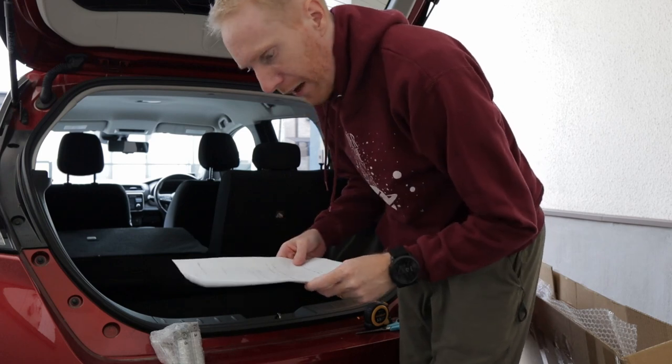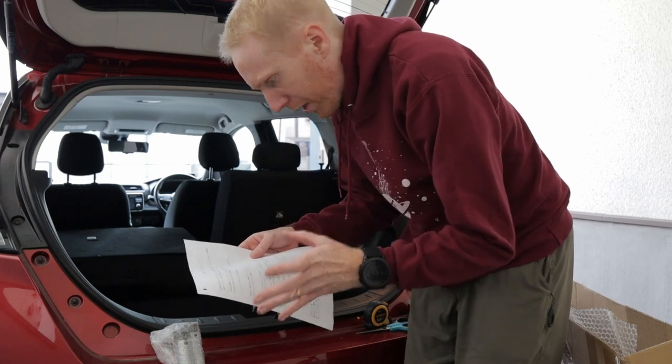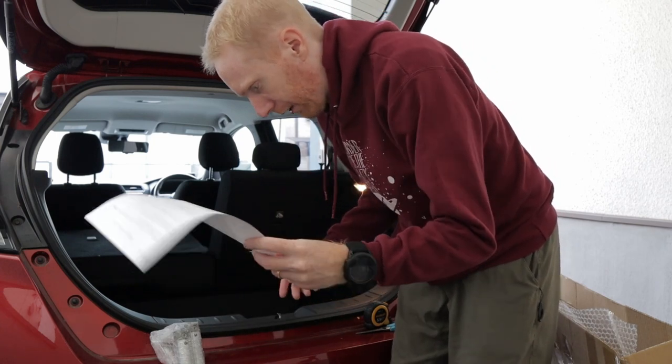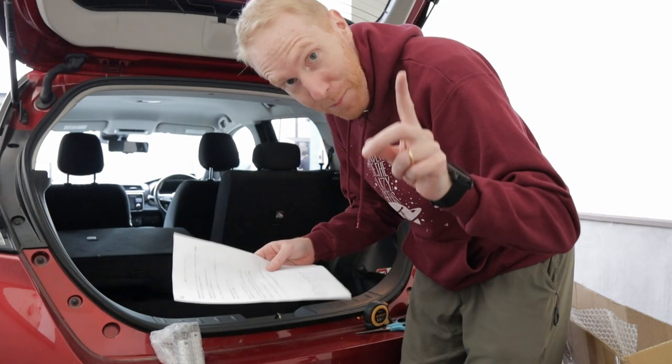I need a five millimeter hexagonal wrench to make this work. So I'll go get that first thing and then I'll be back.